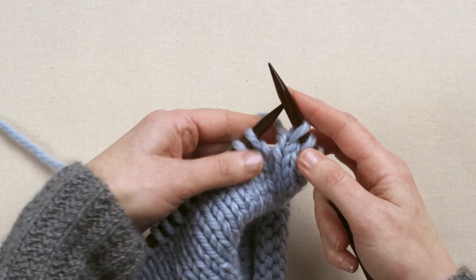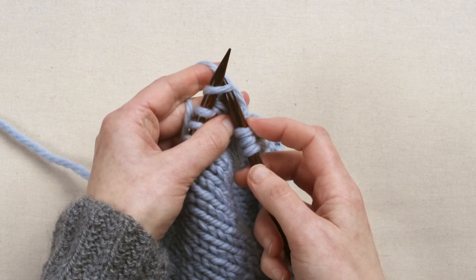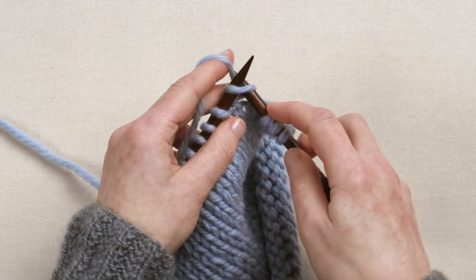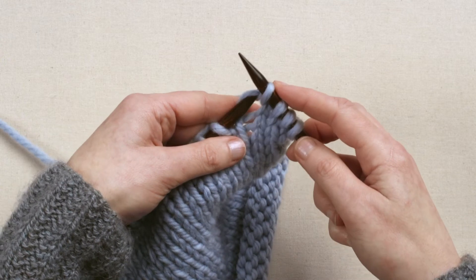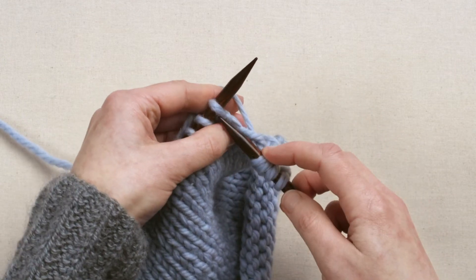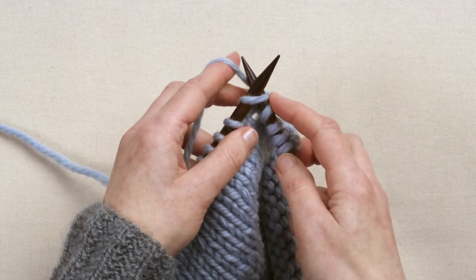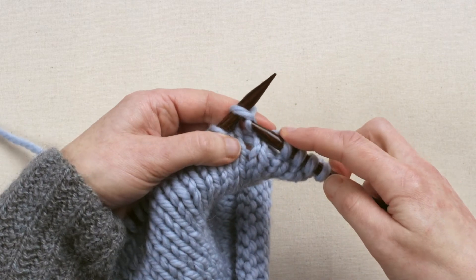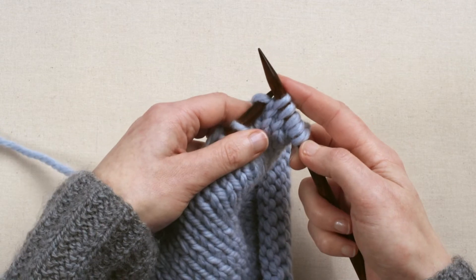Move your stitches up the needle as you need to. Insert the needle through the first stitch, scoop the yarn through and slide it off. Up through the first stitch, scoop it through, and then slide the stitch off.